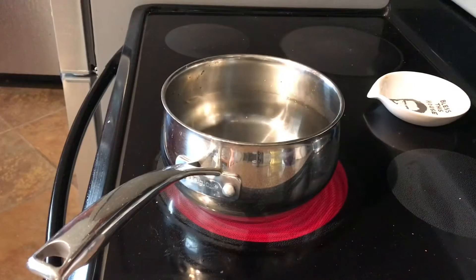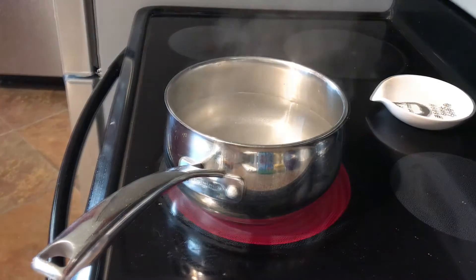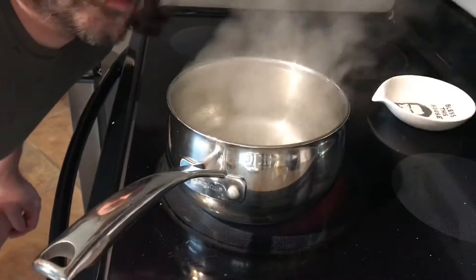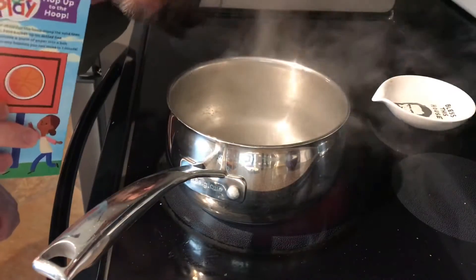So we'll be making this for them, and hopefully it's something they enjoy. They usually like it, so I'm not too worried on that front, but they're toddlers, so you never know what to expect. Just got to wait for this water to boil. Starting to warm up. Do you see that steam heat? Not a full boil, but I'm going to go ahead and put this in just to speed up the process a little bit.